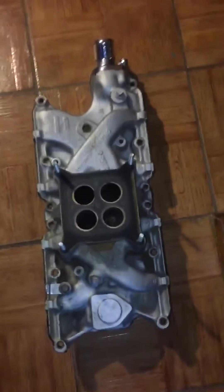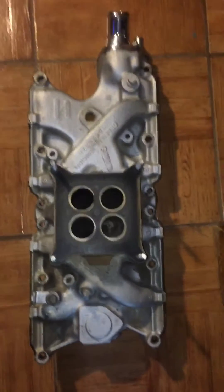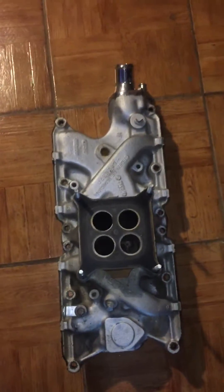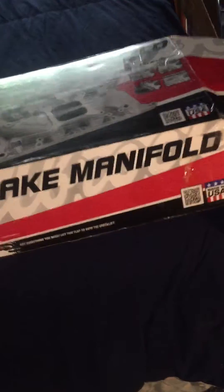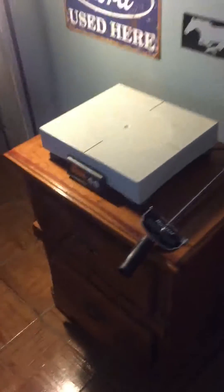Hello everyone, this video is to show the weight difference between an OEM cast iron intake manifold that came out of the factory in 1968, against the Edelbrock aluminum intake manifold 2121. We're going to weigh these and compare the difference in weight between both intake manifolds — we know it's worth it, but just to see the difference.